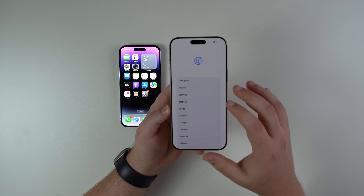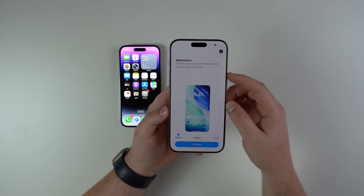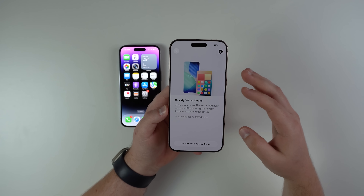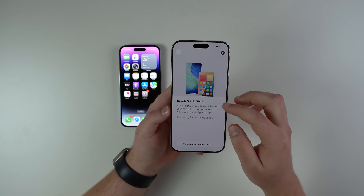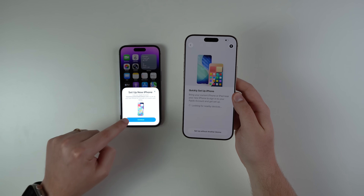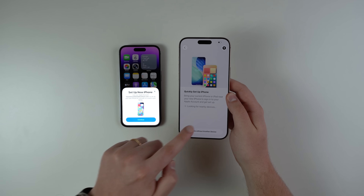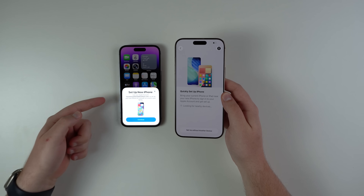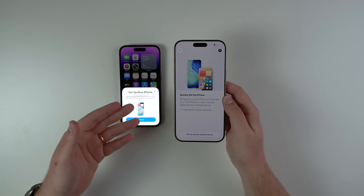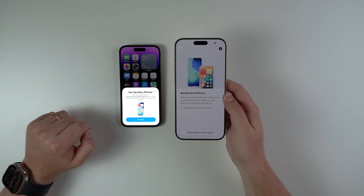Now let's get the new iPhone and go through a few screens. Go ahead and set your language — in my case English — then country or region, and then continue with appearance. Right here is where we want Quick Set Up iPhone — that's exactly it. And as you can see, after just a couple of seconds it's going to pop up on the old one automatically. If it doesn't pop up, just lock and unlock your iPhone and then it will appear.